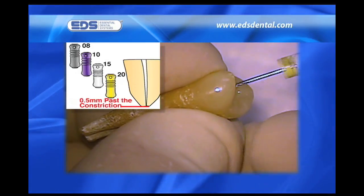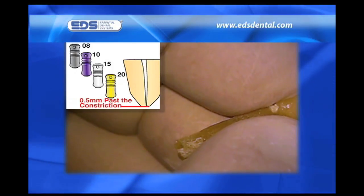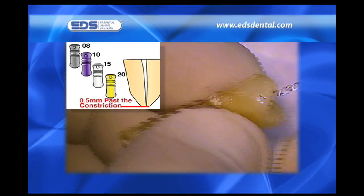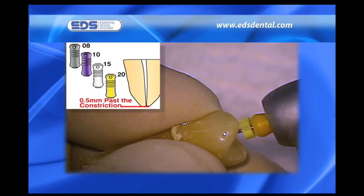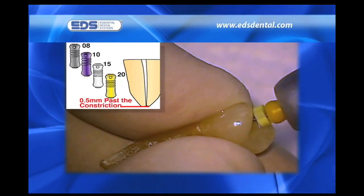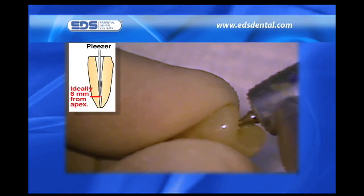We use the initial reamer or reamers with a tight watch-winding motion that allows us to rapidly negotiate to length in most cases. Once the length has been established, we place a rubber stop on the number 10 reamer at the appropriate length and attach it to the reciprocating handpiece for rapid instrumentation to 0.5 millimeters beyond the constriction. We place the rubber stops at the same 0.5 millimeter extension on the numbers 15 and 20 safe-siders. Please note how easily they negotiate the length.